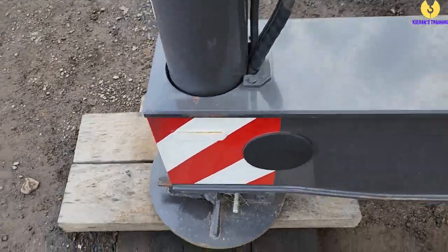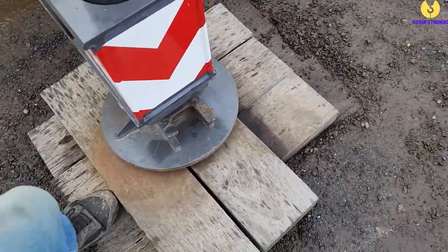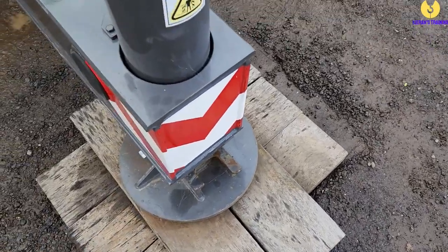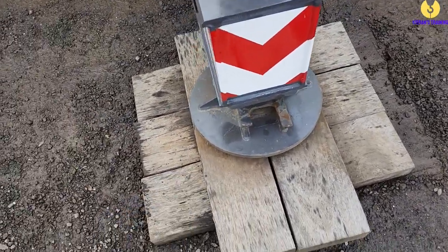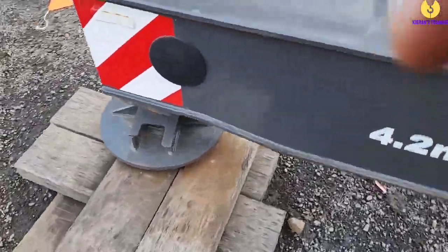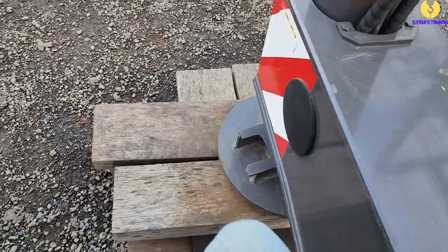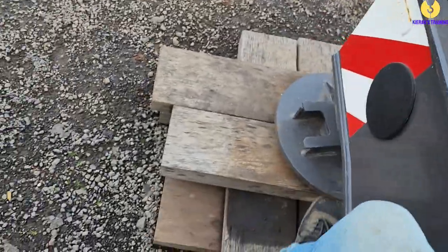You'll notice I've got the timbers pigstyed. This is the lower side, which is why I've got the pigsty packing on here. Remember, when they're pigstyed, the second layer is going to be 90 degrees to the first. It's a little bit lower at the back here as well, so we'll sort those ones out.